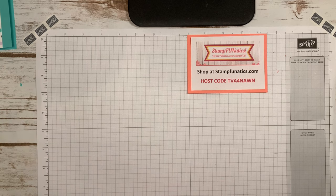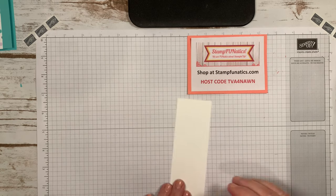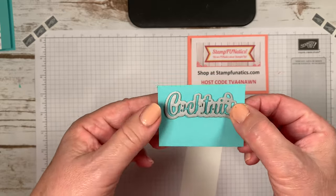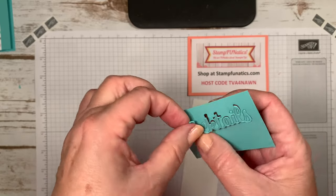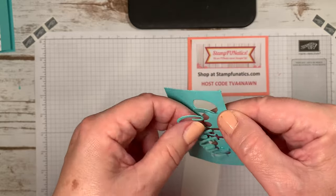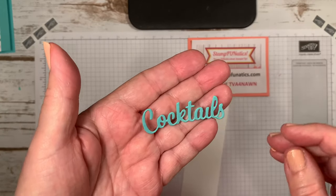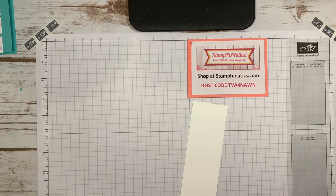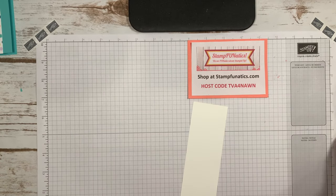I have a piece of two-inch by five-and-a-half Whisper White, and that's what we're going to do our stamping on. I took the cocktails die and cut it out — it looks like this — and I just punch it out carefully and it pops right out. I'm not taking out the dot on 'cocktails' yet — I'll wait on that so I don't lose it. If any little pieces stick in, you can use your paper piercer to free them.